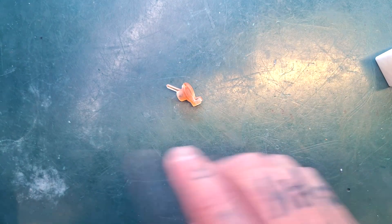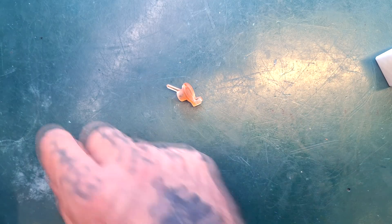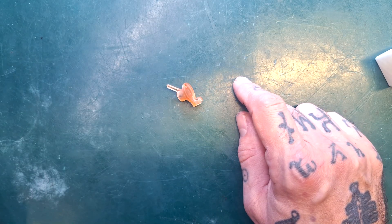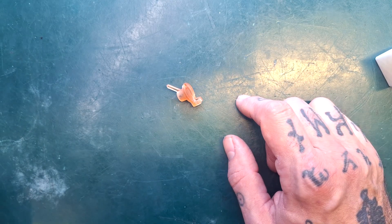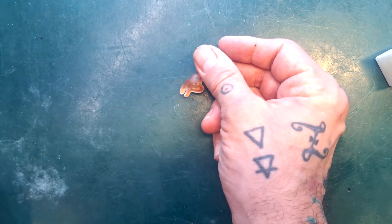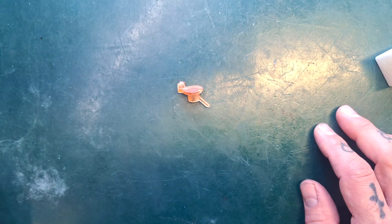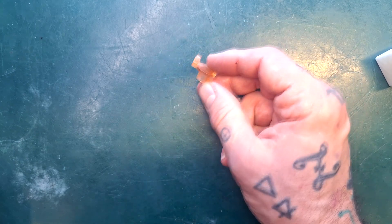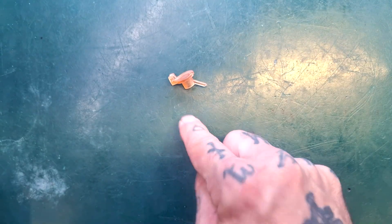One thing I want to say about that 3D printed part: if the guy making them disappears — in the same way that the guy making aluminium base plates for the Porter One did — I don't want viewers pestering me in DMs for years. I'm not making these, I'm not promising them. I'm doing a favour to the person who gave me this part for free. It may be that person can't be bothered to make them anymore or dies suddenly, in which case you'll need to find another solution. I'm not responsible if you can't get this part in the future.